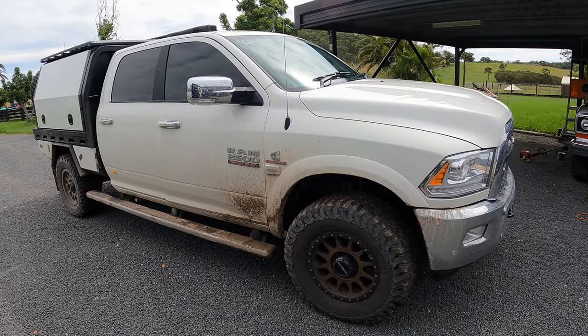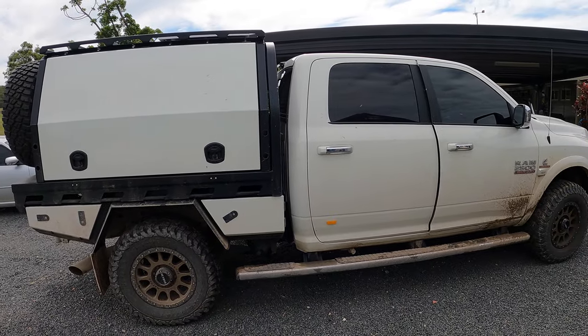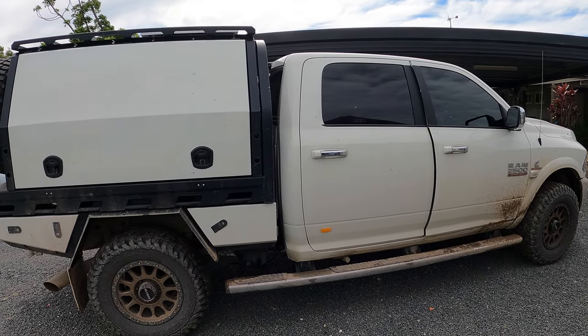We're going to do some weighing today. We're going to weigh this thing and see where we're sitting at. We're looking to add a bull bar, so let's see where our weights are at today.